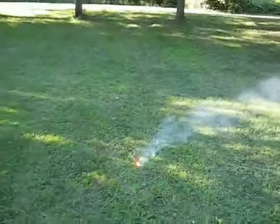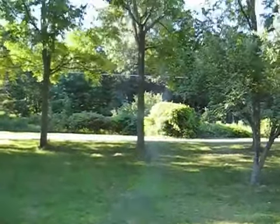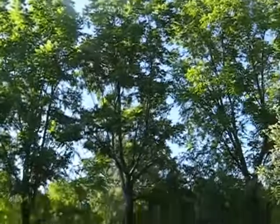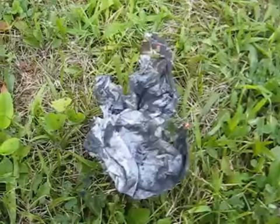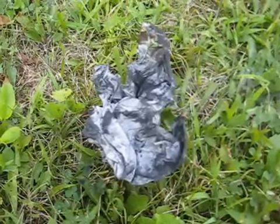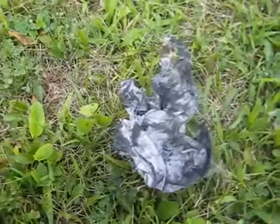The fuse is lit. It works — a nice smoke ring rising up. After firing one of these, make sure to hunt down the tissue paper that flies out — you don't want it landing in a dry pile of leaves, which shouldn't be around where you're doing this anyway.